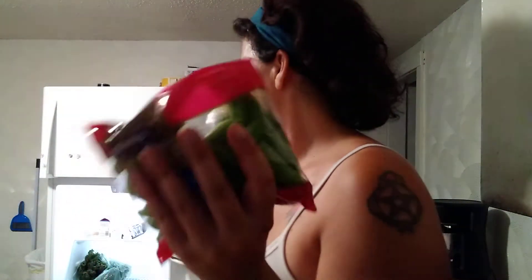Speaking of snacks — sugar snap peas. I'm probably gonna eat this whole bag tonight as my snack because they're so good. They satisfy my need for crunchy snacky things that aren't potato chips, because full disclosure I eat whole bags of potato chips when I have them. So it's good to have healthier snack options around.